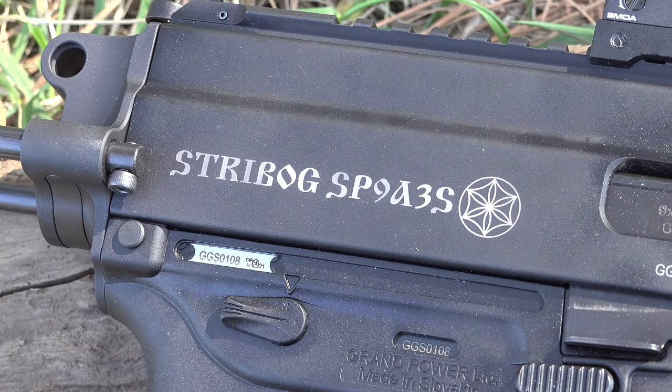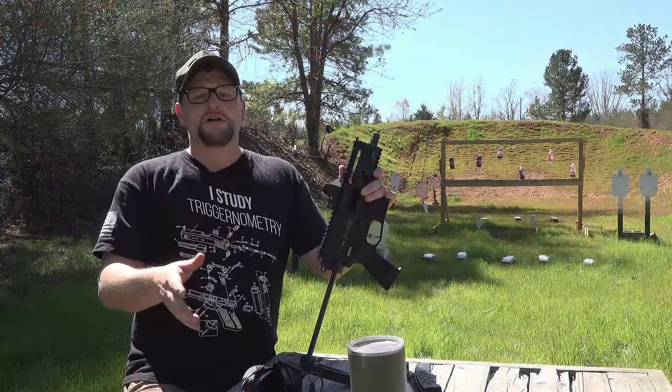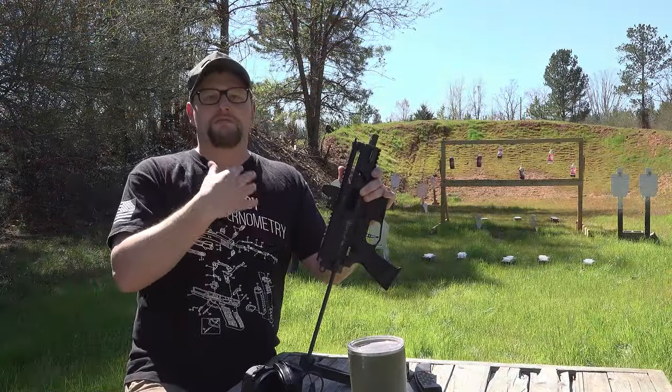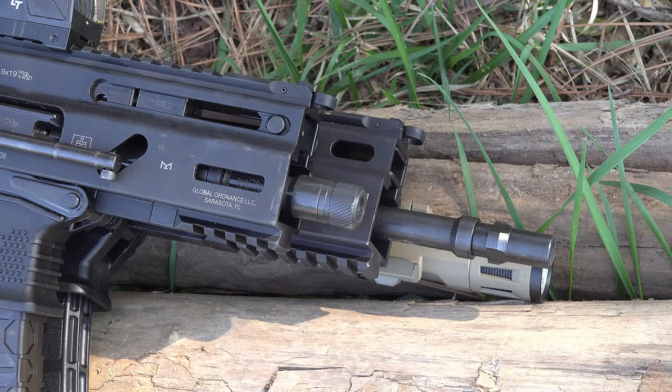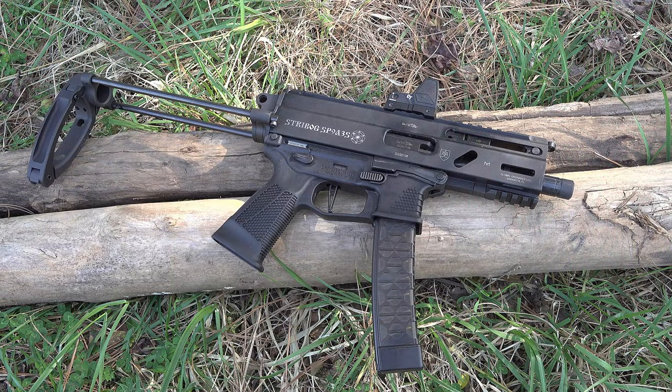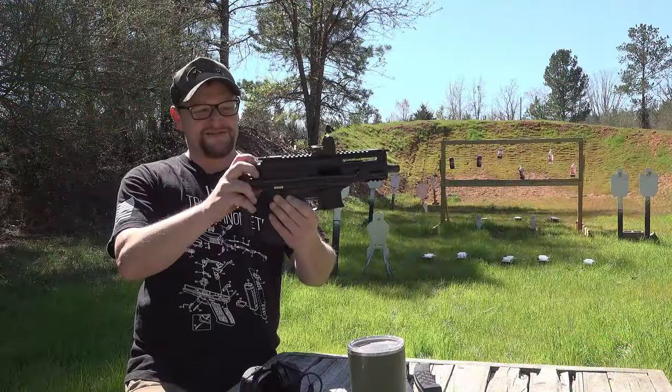This is the SP9A3 variant, which means it is the delayed roller, or the roller blowback system — super smooth recoil, so it's not a straight blowback. They did have the earlier A1s that were blowbacks. This is a K model, so compared to the standard Strybog it is much shorter, which is nice. This one has a collapsible brace on it and it gets nice and tiny. It looks like something that would belong in a movie — kind of a movie gun. You just push this plunger down and you get your brace all the way out.